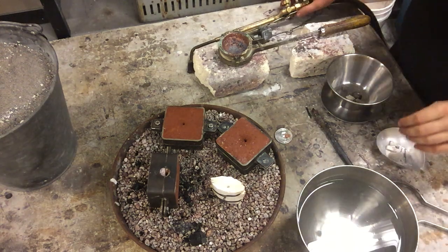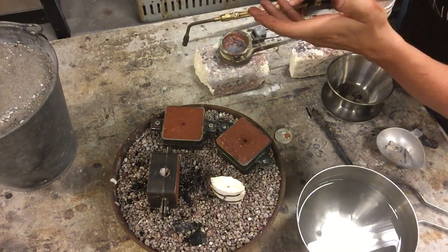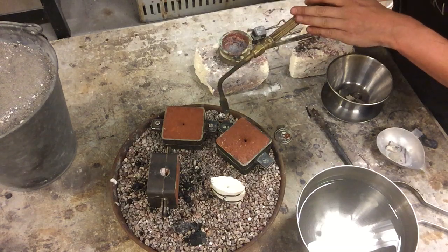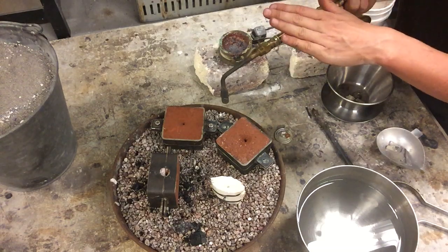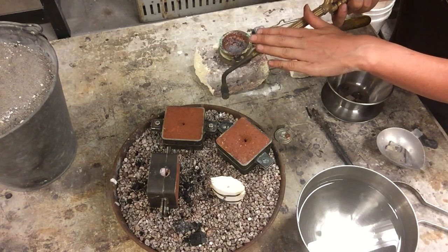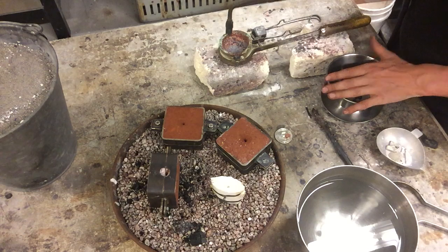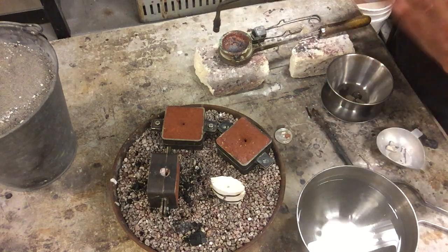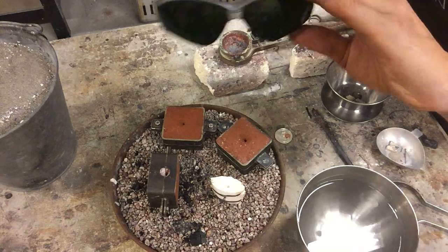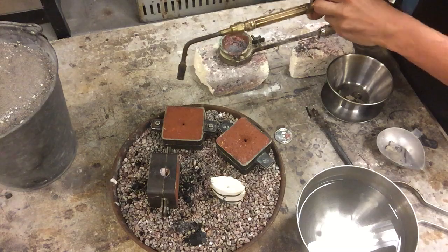We're ready to start, so we want to go through the checklist first. Make sure your ventilation is turned on and your pressure is set. We're running an oxy-acetylene torch — 7 pounds of pressure for the acetylene, 11 pounds for the oxygen. We've got our water ready, our metal ready, hair is tied back, and we're wearing our safety glasses.